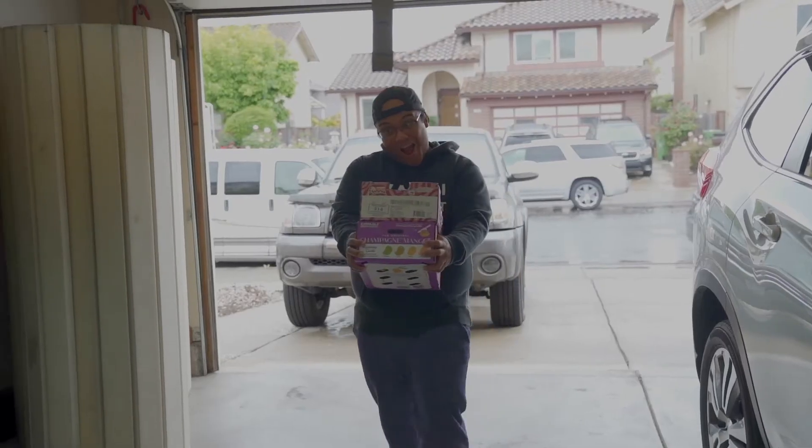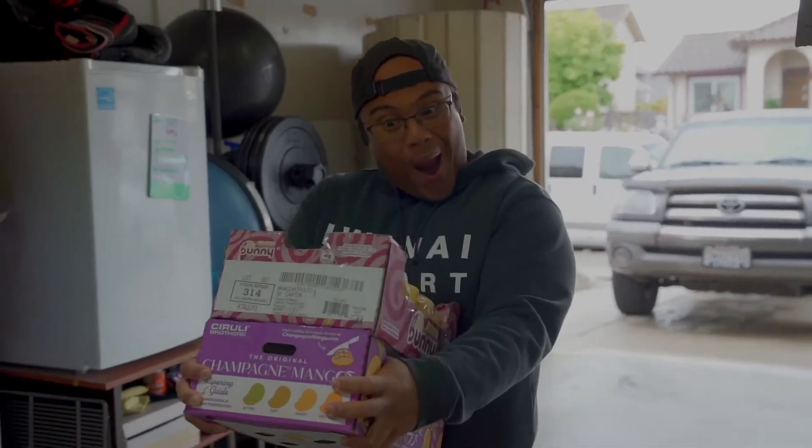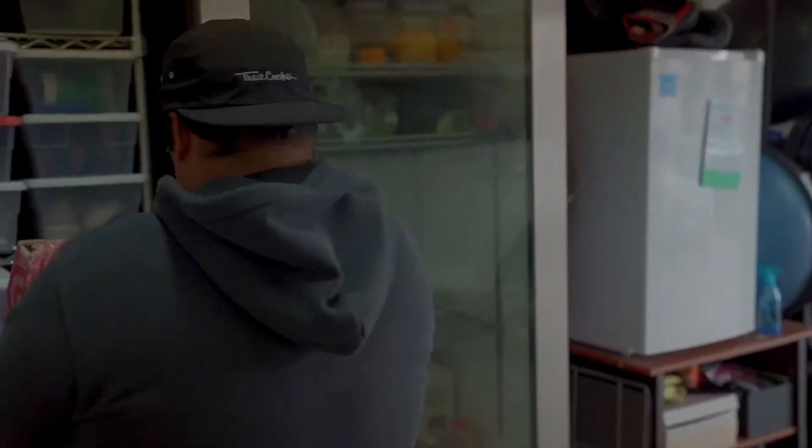Mangoes are freaking tasty. Lately we've been buying a ton — and when I say a ton, I mean like boxes and boxes of these champagne mangoes that have been really, really sweet, really delicious lately, and basically they're just on fire.